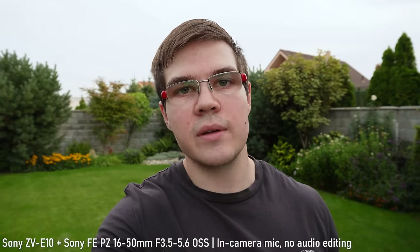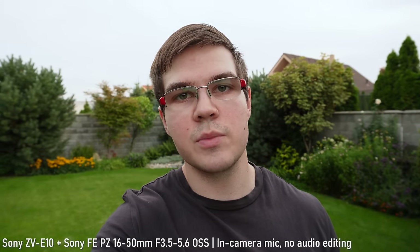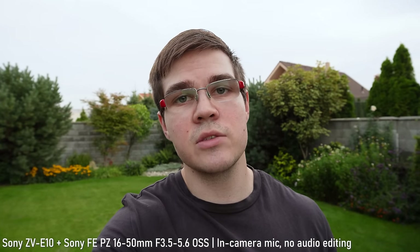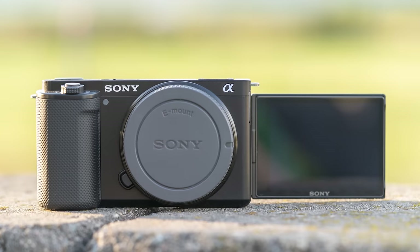The audio quality is one of the highlights of the ZV-E10. Sony offers a couple of microphones made specifically for vlogging, but not having to use an external microphone is very convenient, so I am glad that Sony didn't cut any corners in this aspect.